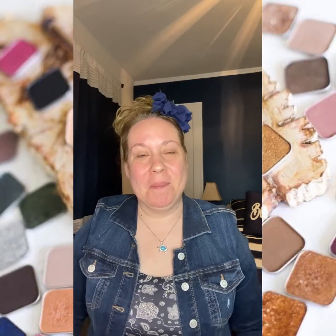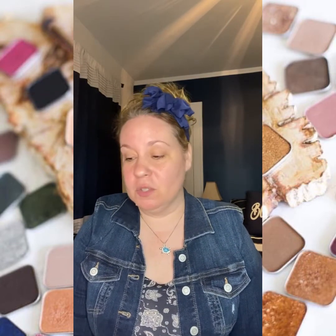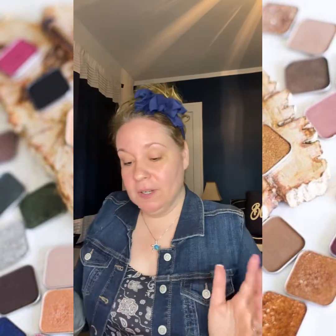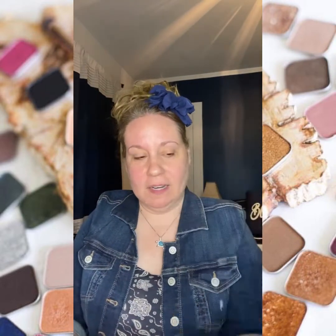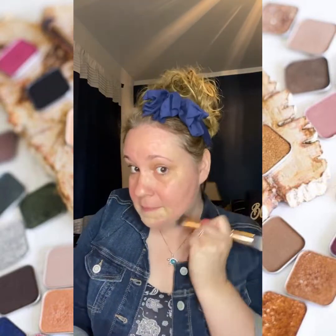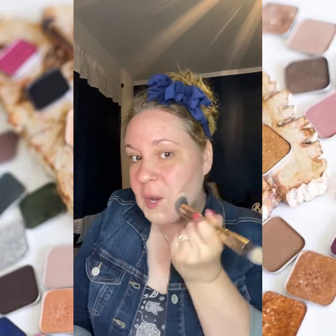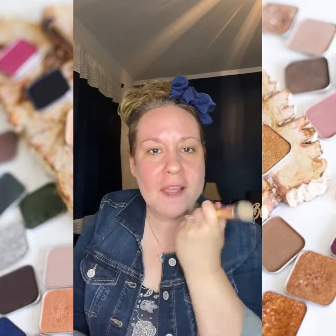Hi everybody, I am super excited to be here. I want to talk about full face highlighting and contouring in just a couple of minutes, and I would like to talk about some illuminators. I'm going to go ahead and get started and try to keep this video short and sweet. I'm going to take my 32nd hack brush and dip that into my main color and apply that all over my face and neck. I have a little bit of music going in the background.